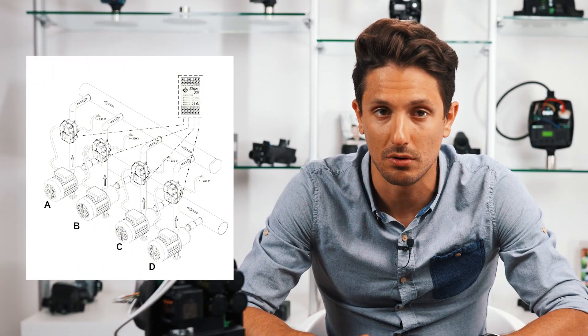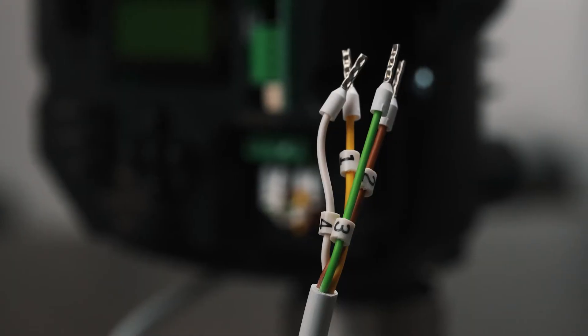The Serio X4 must be connected to the electrical network and to the various Serios installed, following the diagram shown in the instruction manual. It is also possible to purchase the numbered cable for faster installation.